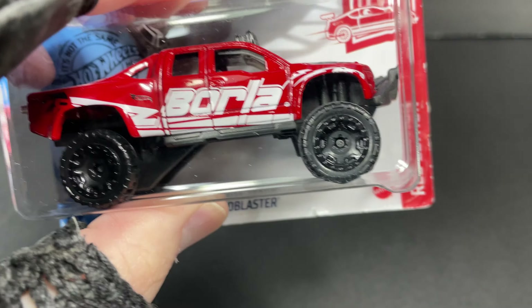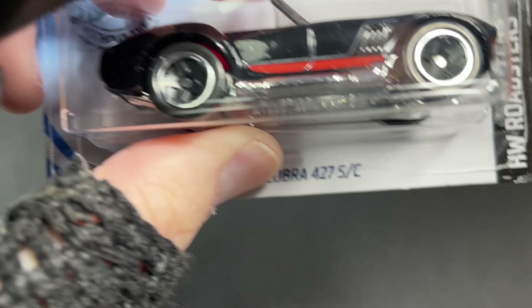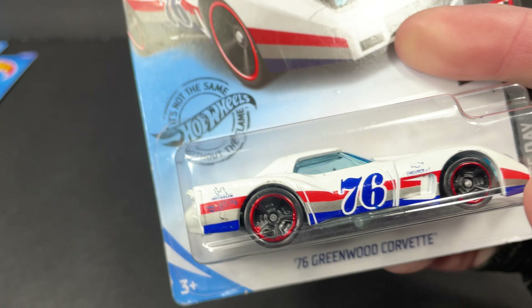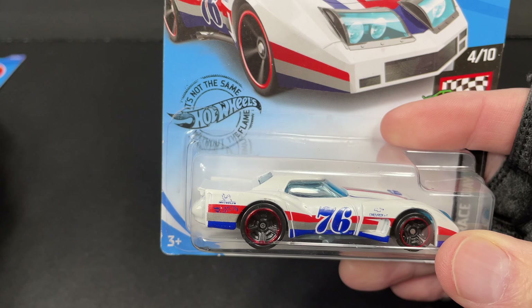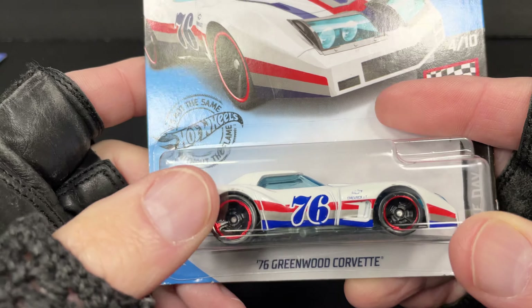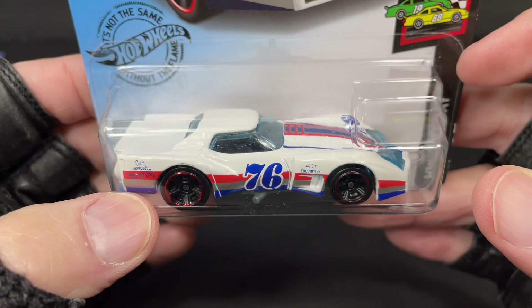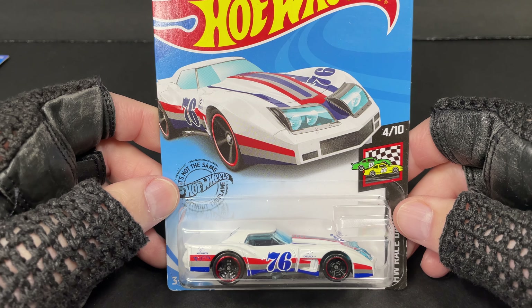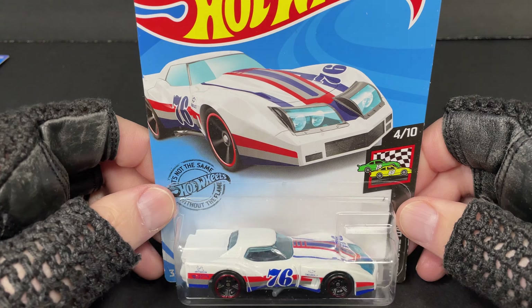And we'll check this one out, and this one, and this one, and this one, and one more. And here we go. Let's start with this one right here. Here we have a beautiful 76 Greenwood Corvette. Here's the card — a really nice card. I love the red, white, and blue. It looks so cool.